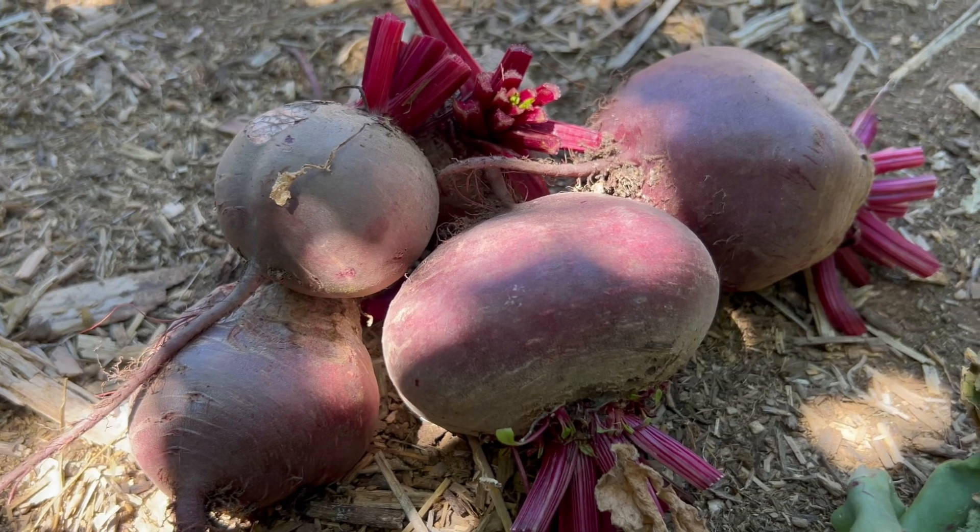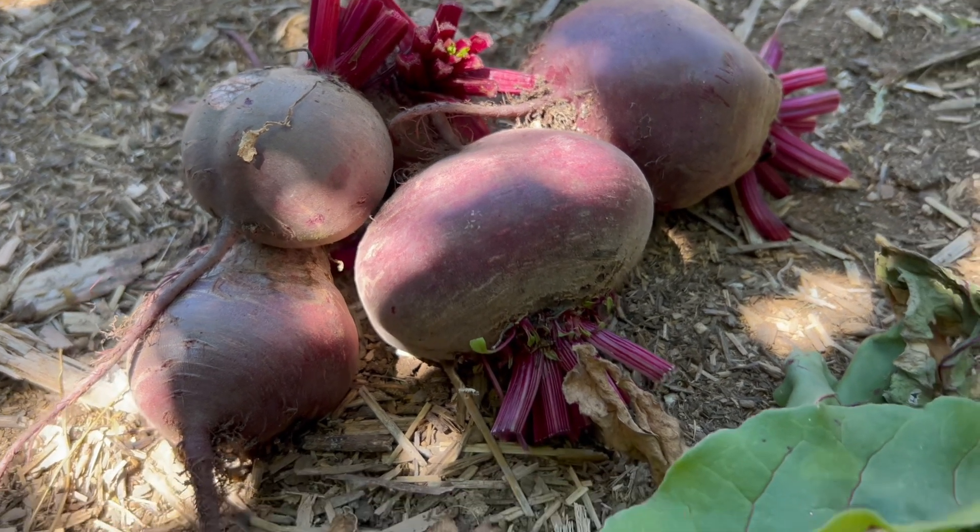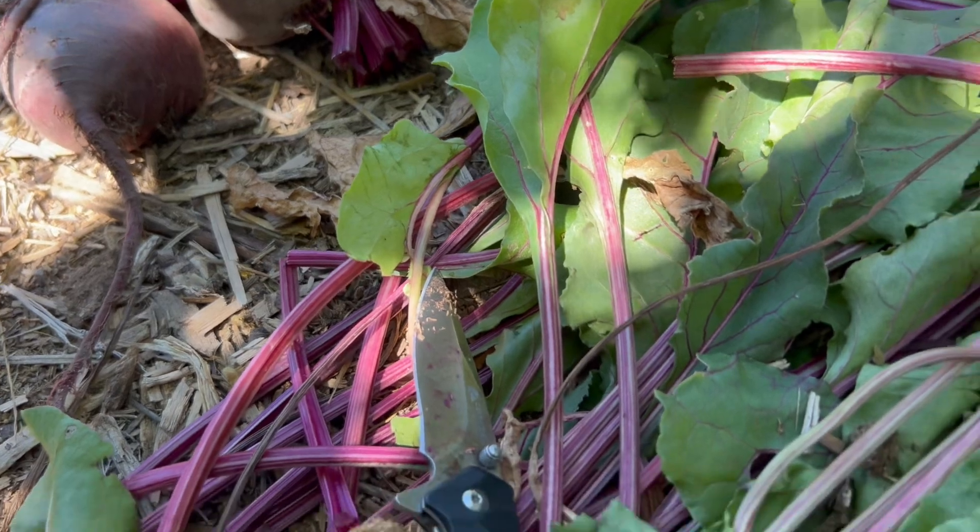Beets are a healthy vegetable. They're said to lower blood pressure. We'll make sure the chickens get the trimmings.